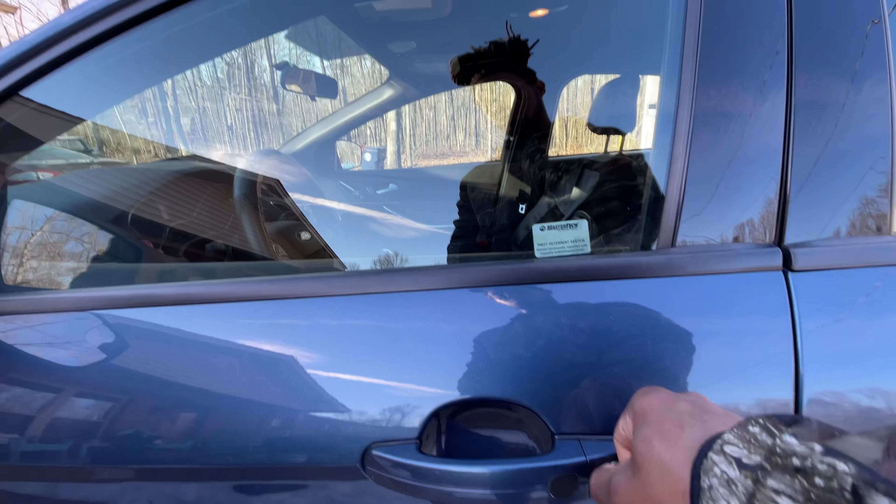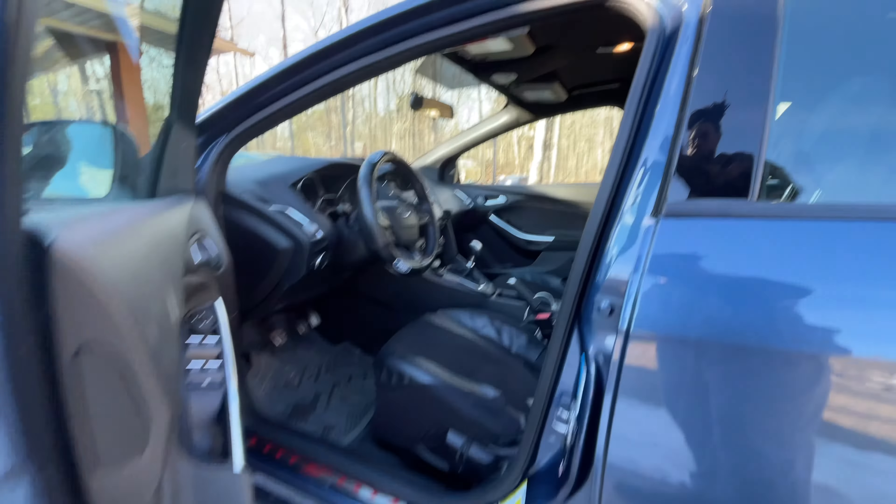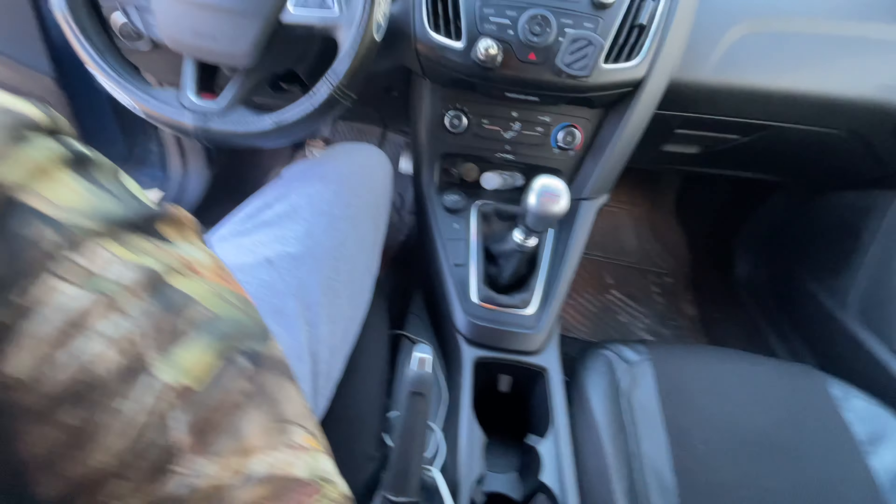Unlock your door. Once you get in you will hear it ticking - it'll be ticking and you have to set it off in here.